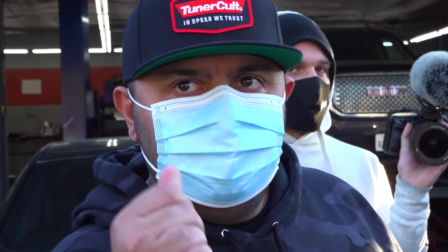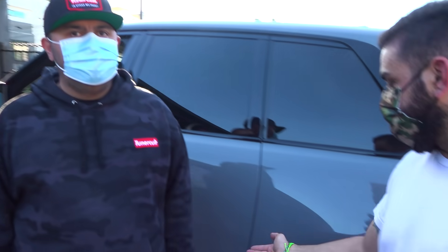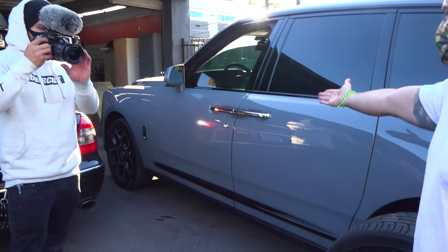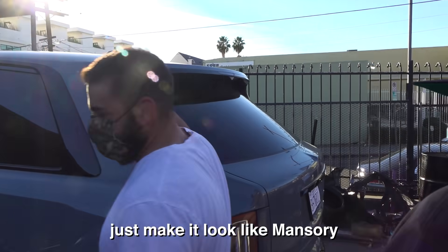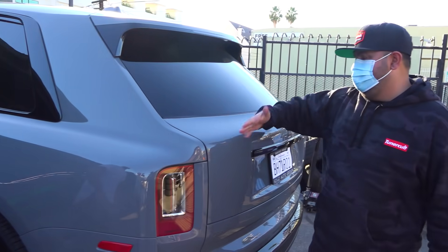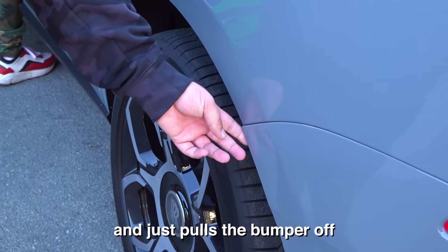I hate black gloss wrap because it always gets swirls. I could paint it if you want to be super gangster. The Black Badge comes with silver on the wheel, then black moldings — it makes no sense, it's so tacky. We could paint this section to make it look like Mansory but not Mansory money. Can you paint a lip on here like a 3D paint job so it looks like a piece of black vinyl?